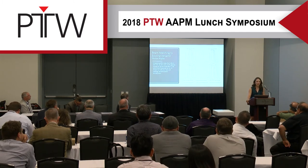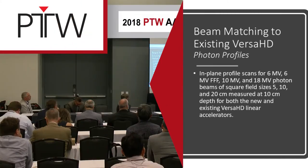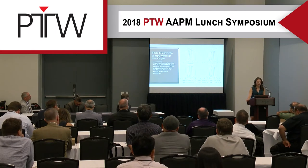Here are the profiles from the photons for 6MV, 6MV triple-F, 10MV, and 18MV. Again, you can't really even see a difference between the old Versa and our new ones — we were all very accurate.